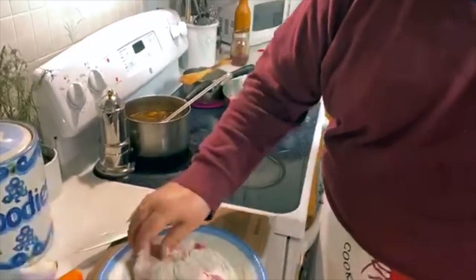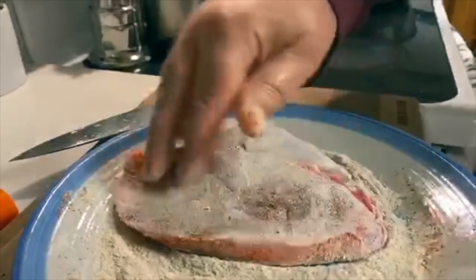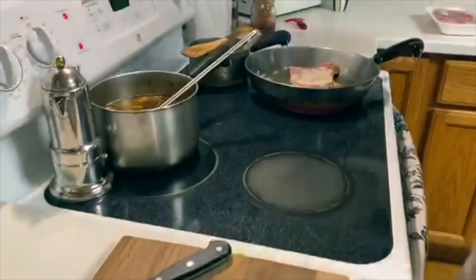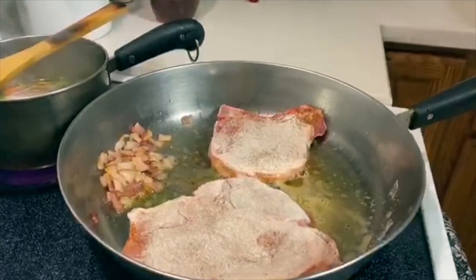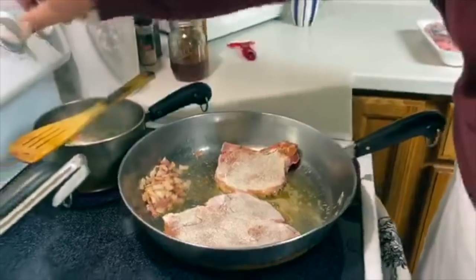We gotta cook up some brown rice. We're gonna reserve some of this flour in case we need to add some to make the roux. Let's turn the heat down on it — we gotta brown it up, but we don't wanna burn it up. Daddy Jack's, we got our vegetables in the back.